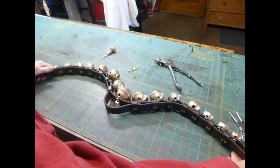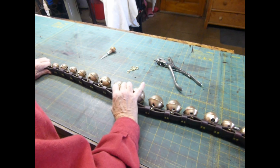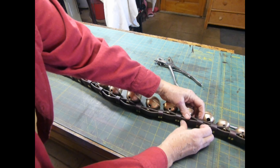Now what I'm going to do is just pull the strap to align all of the leather and let it slide where it needs to go. Adjust the keepers to be between the bells, so that looks nice.